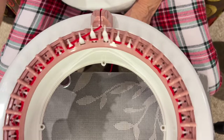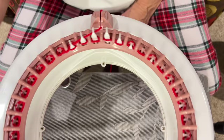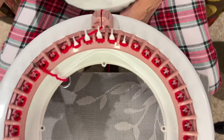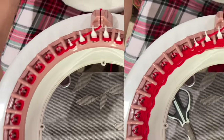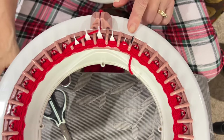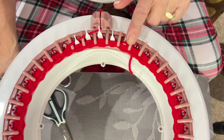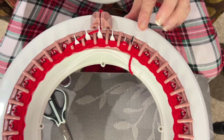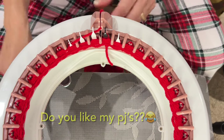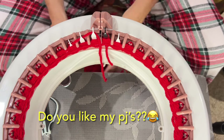I usually do seven rows of waste yarn. I'll do seven and I'll see you back. So I'm on my seventh row. I'm watching for that black divider to come around — I take a black permanent marker and color that divider between the last white and first black so I always know when the end of my row is coming. Now I'm going to cut my yarn end and put it in between that last white and the first black.